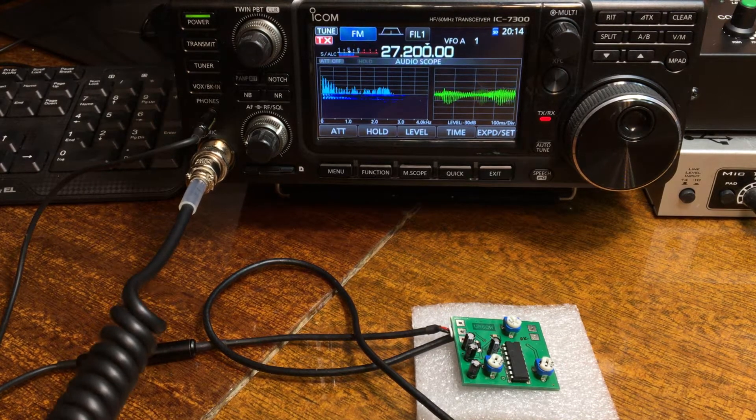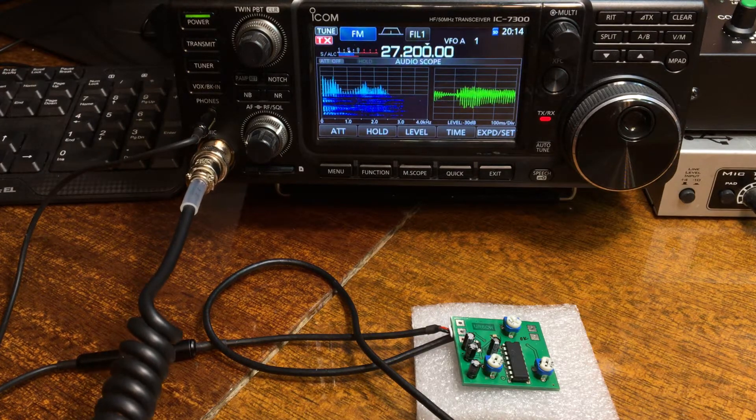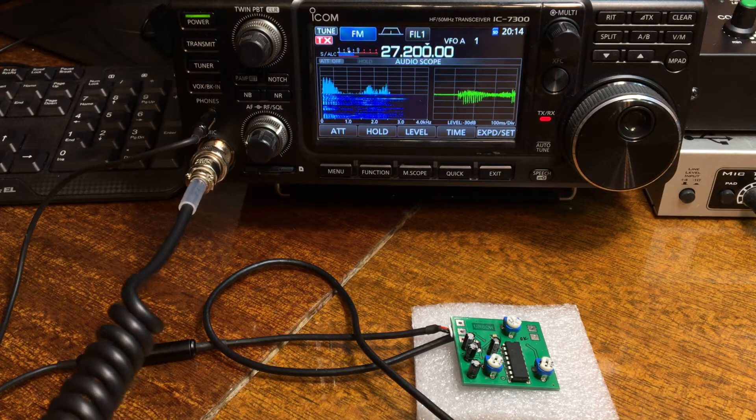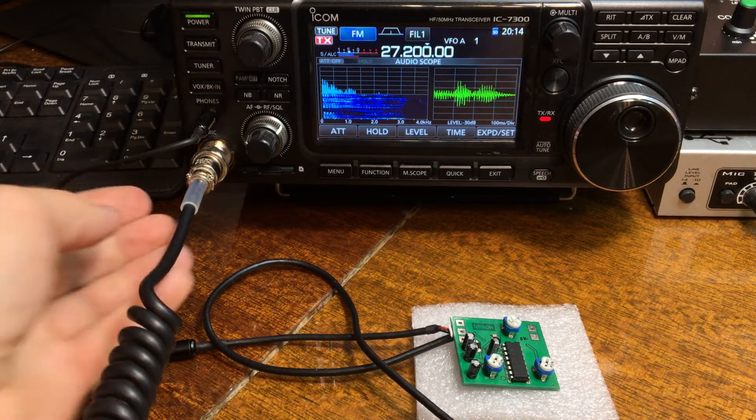Hello, this is uniform Romeo 6 green whiskey. A demonstration of a little PCB echo processor — how it works. A demonstration for you.